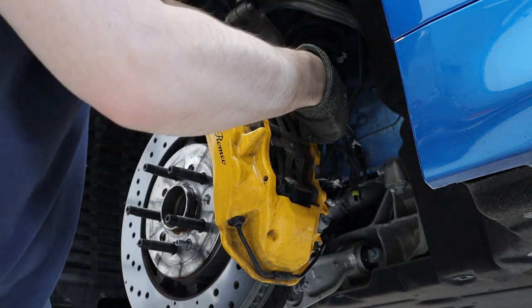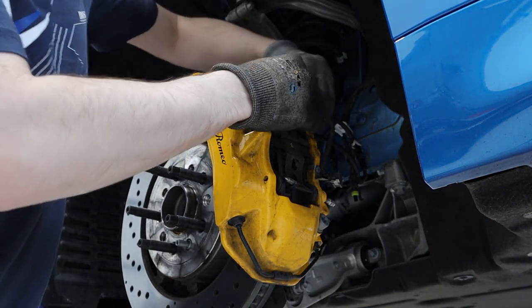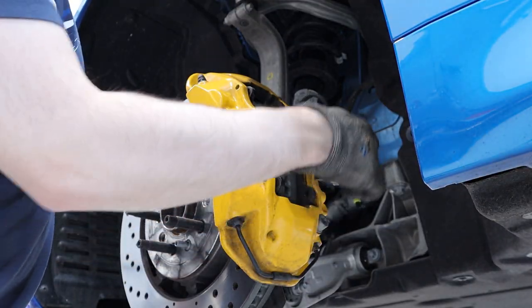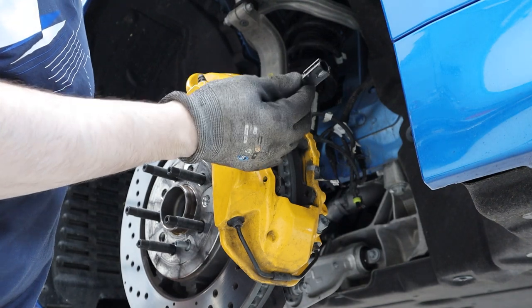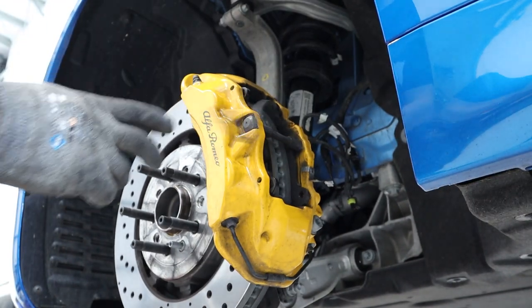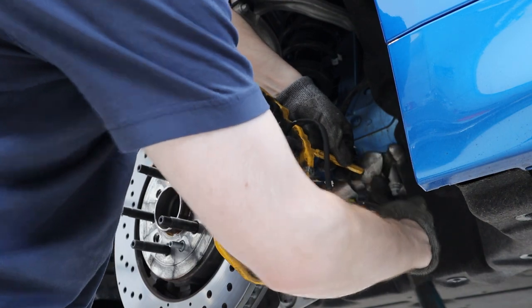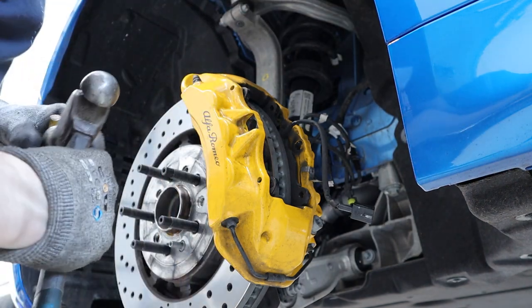If the brakes have been on a while, these pins will be an absolute nightmare to get out sometimes. But this car's only done 1,200 miles, so nice and easy - nothing's seized in there yet, you can actually just pull it out by hand. To get the wear sensor off the little bracket, you just have to wiggle it up and down loads. There's a little retaining clip on the side but you can't push anything in to help it - you just have to wiggle it up and down and pull, and it eventually comes off. Then we just hammer the big pin out from the other side using a suitable punch.